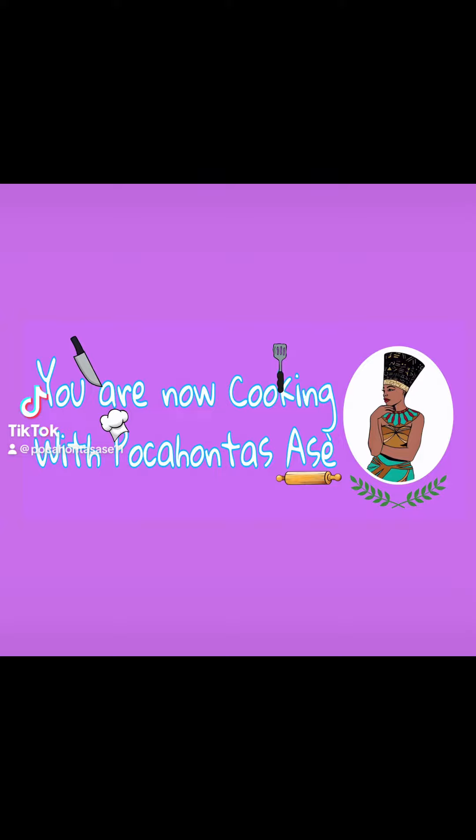You are now cooking with Pocahontas Ashe. Peace, welcome to my channel today. I'm just going to be making a simple smoothie.